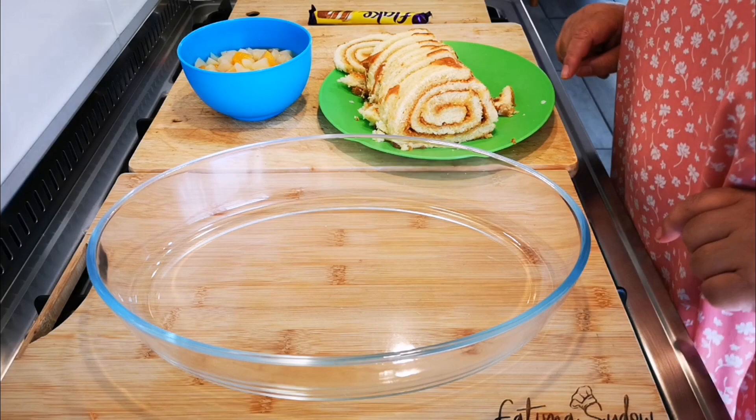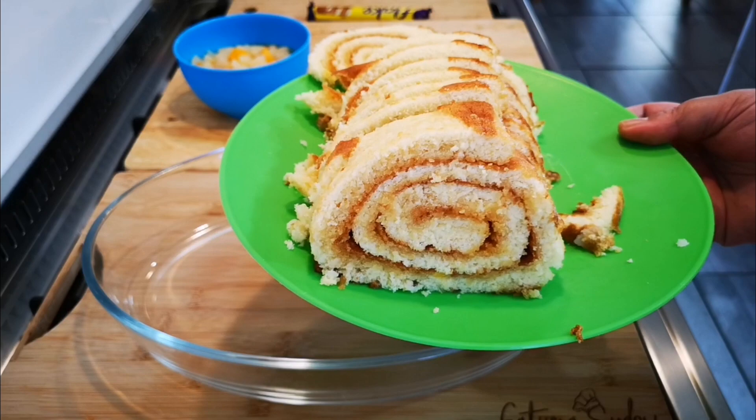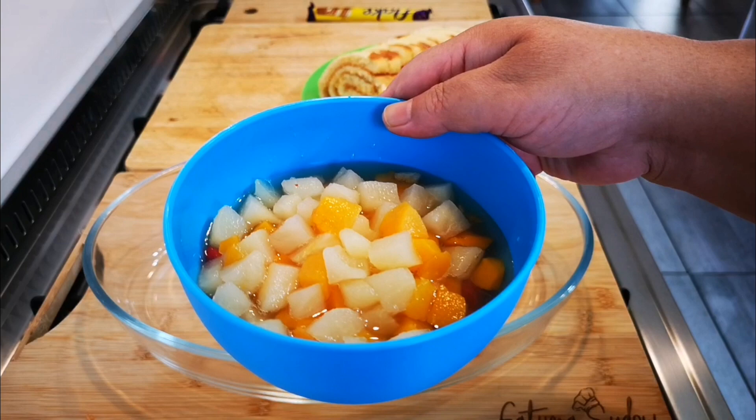I've got a swiss roll — nothing was homemade, it was bought from the shop bakery and cut up. I've also got a 425 gram can of fruit cocktail, canned fruit with the juice and all.